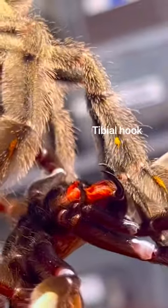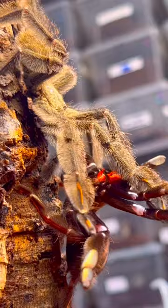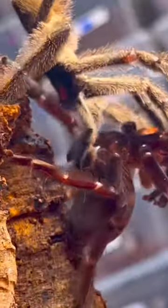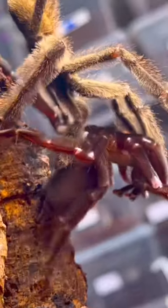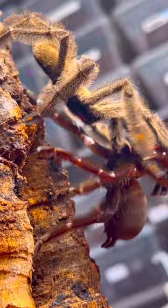Finally, using his tibial hooks located on his first pair of legs, he slides her fangs into his hooks and begins the unthinkable. He rubs mama's stomach for good luck before inserting and then pulling her in with his pedipalps. And as we speak, this tarantula is depositing his sperm into the female.